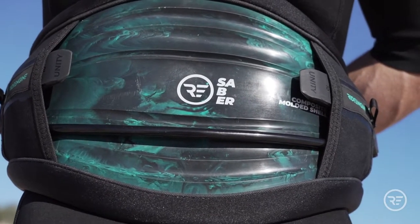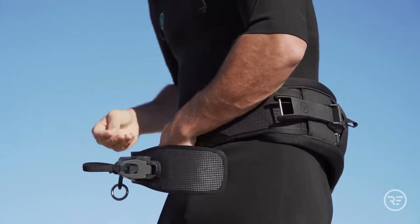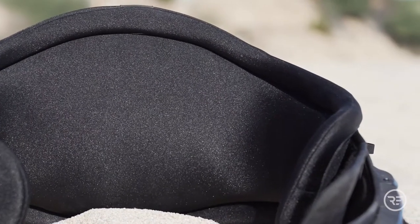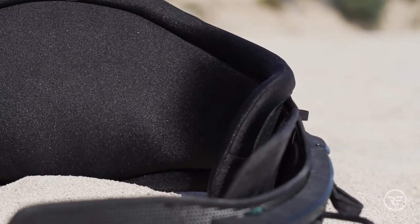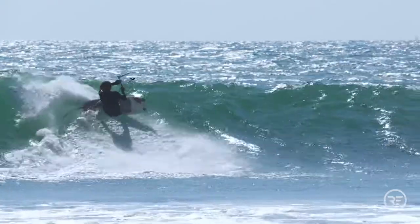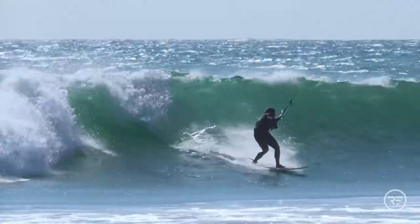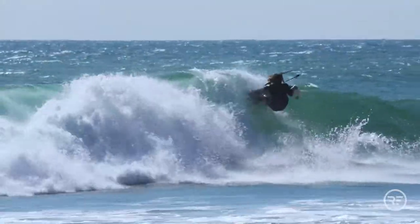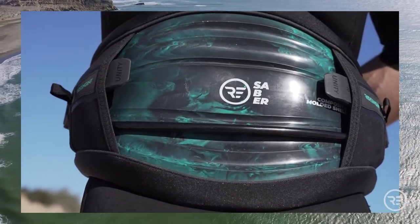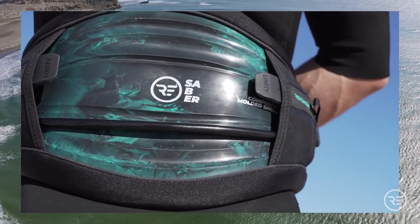The second iteration of RideEngine Sabre harnesses have been revamped with logical material science and extensive testing, bringing this mid-flex hard shell best-in-class performance harness to the next level, with an average weight reduction from previous models by 20%. The unique structurally engineered shell of the Sabre uses the same proprietary data that created our elite carbon shell ergonomic shape.